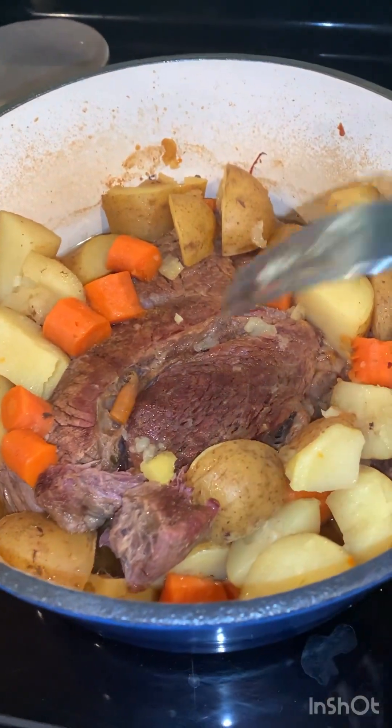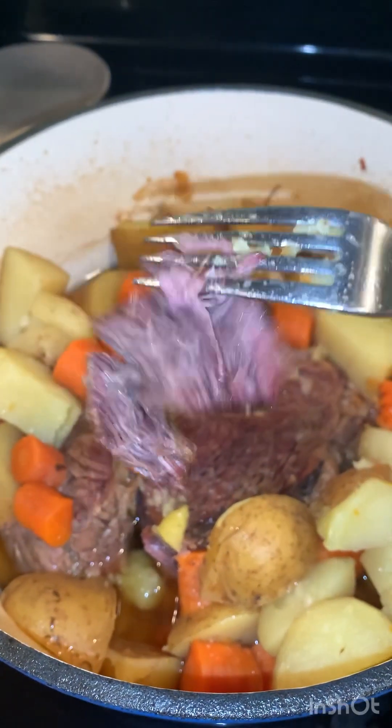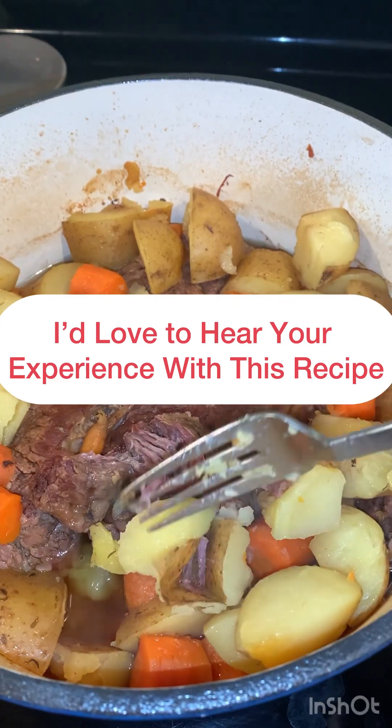Let me show you the meat. It's so soft — look, it just falls off. The potato was soft too. Enjoy.